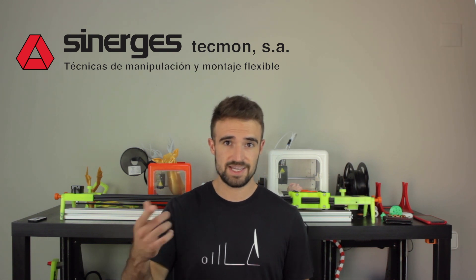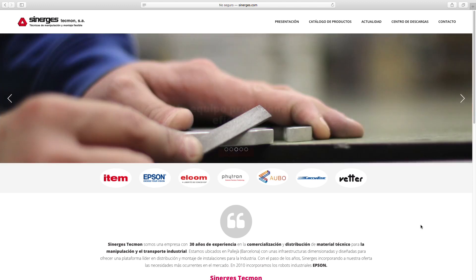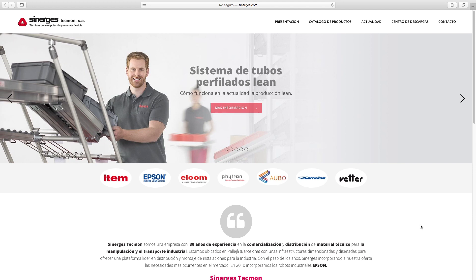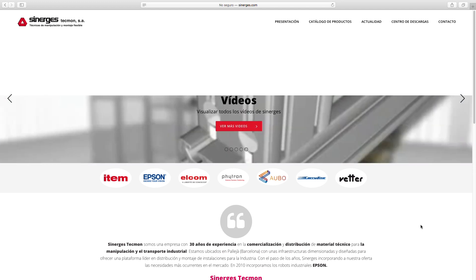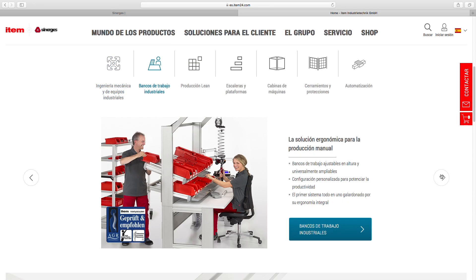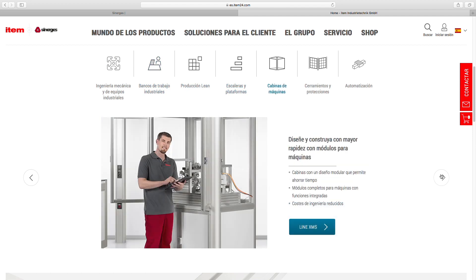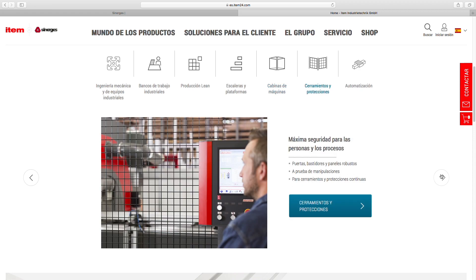I want to thank them for that. Synerges Techmon is a company with 30 years of experience in commercialization and distribution of technical equipment for industrial handling and transport. They are located in Barcelona, Spain, with an infrastructure dimensioned and designed to offer a leading platform in distribution and assembly of installations for the industry.